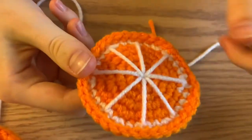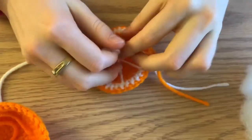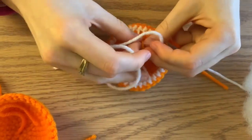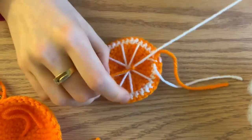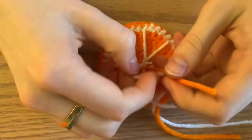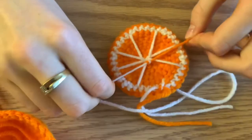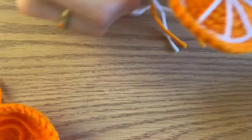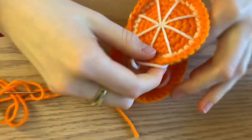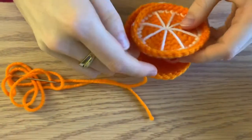I just finished doing the veining on my orange and I'm right here in the middle where I ended. Tie the orange piece where we started and the white piece where we ended together with a double knot. Now you can put your strings inside your orange base.